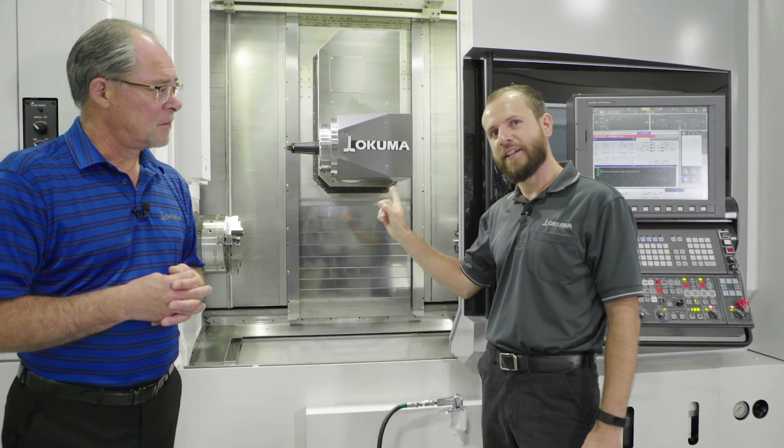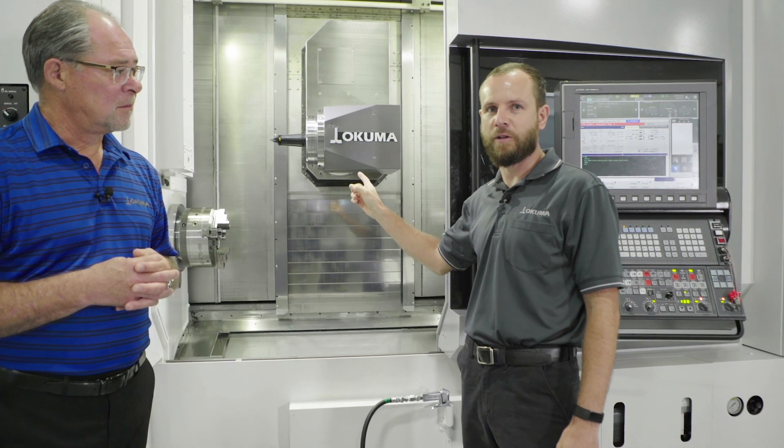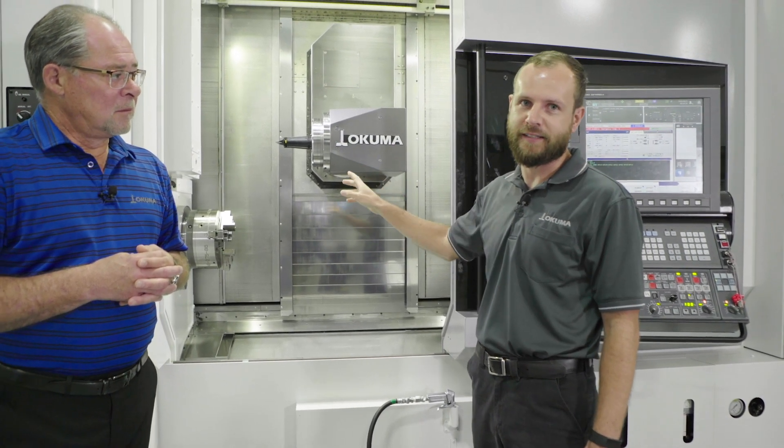If making the head smaller wasn't enough, it now puts out 33 horsepower — four more horsepower than the predecessor.